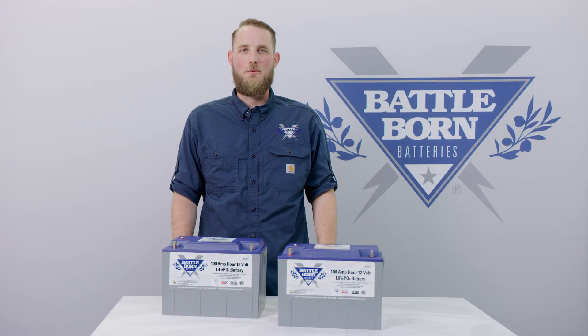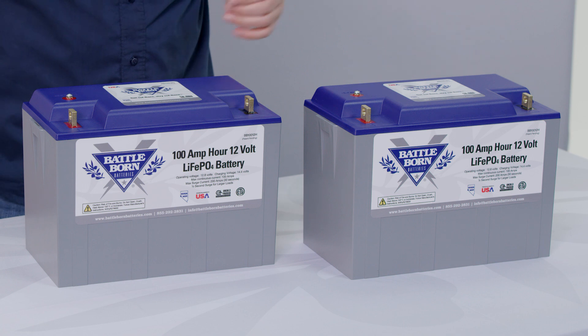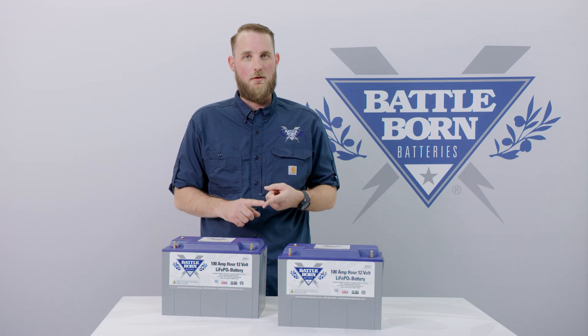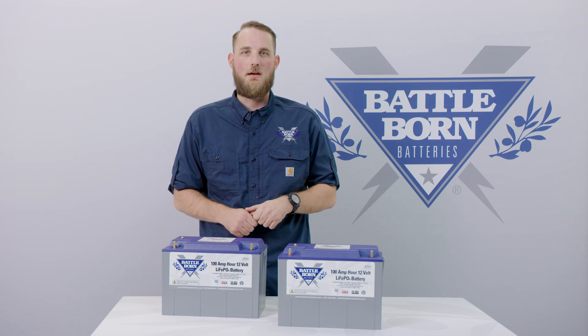Hey everyone, I'm Patrick with Battle Born Batteries and today we're here to discuss our new internally heated battery, the BB-112H. We'll cover what comes in the box when you buy one or more batteries, we'll cover the setup and installation, and we'll also go over some frequently asked questions.